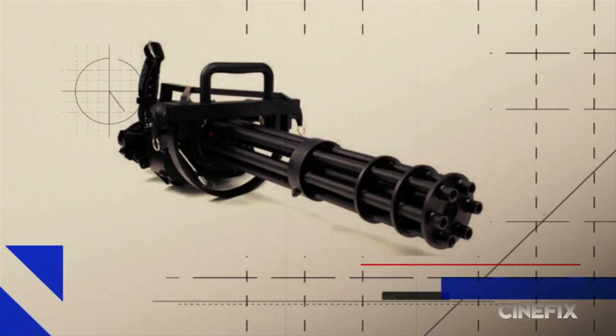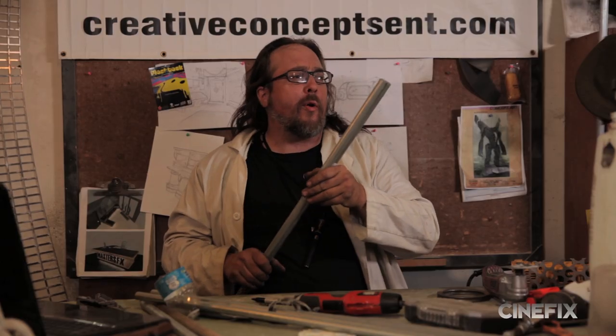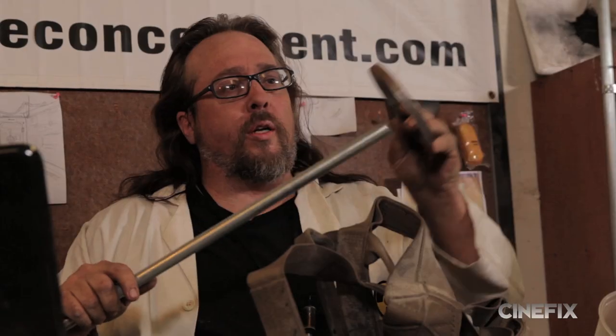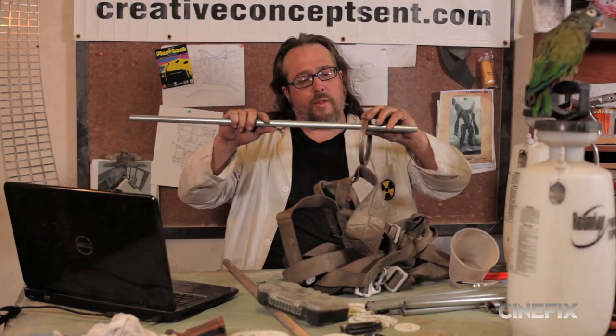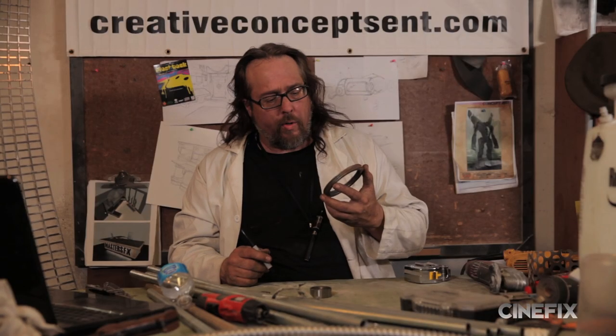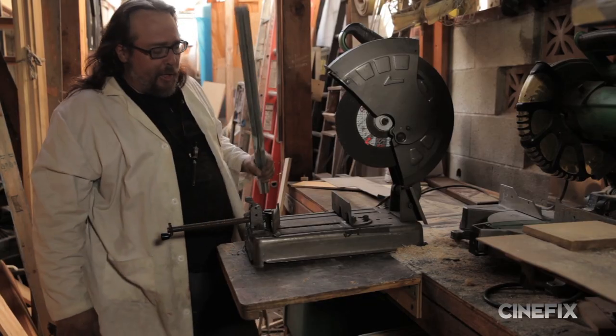I think for the Gatling gun, what we'll end up doing is keeping it practical but simple. I'd like to give it a look closer to a Mike-Mike. Mike-Mike has a series of barrels — anywhere between six and ten. Those will all be attached and welded together via these rings that I got at IMS. There's going to be eight barrels on this one. Choppity chop time!